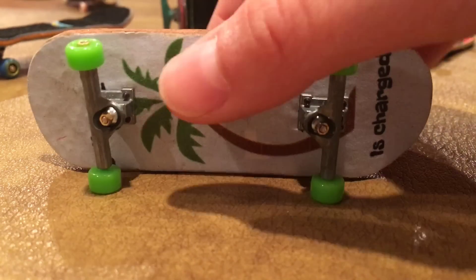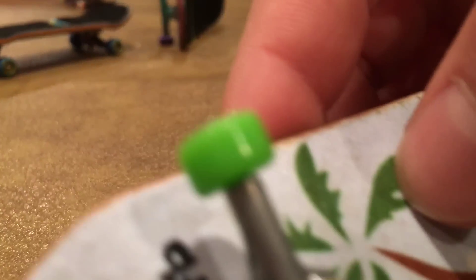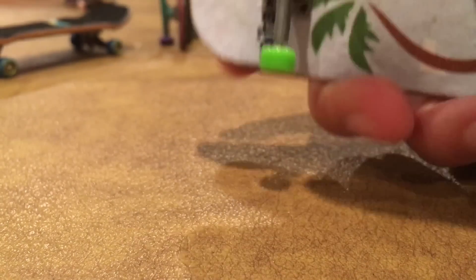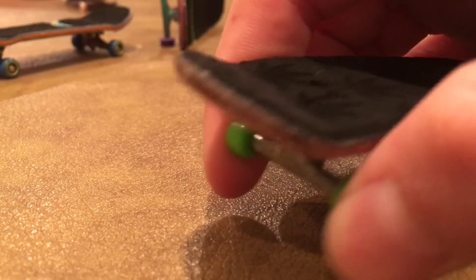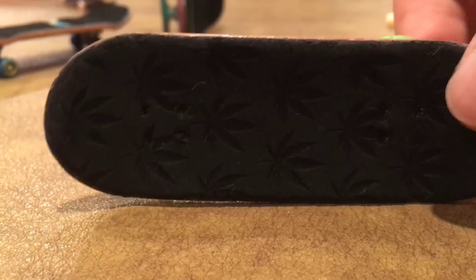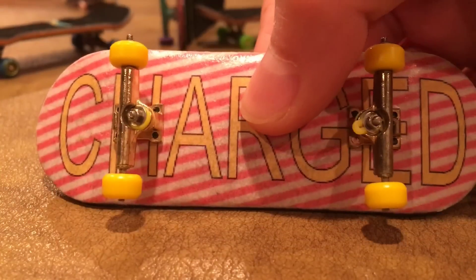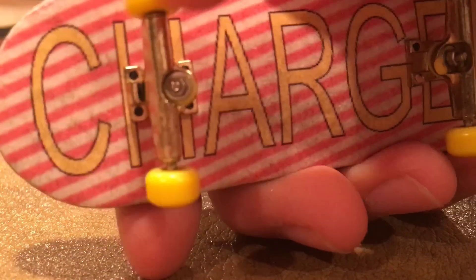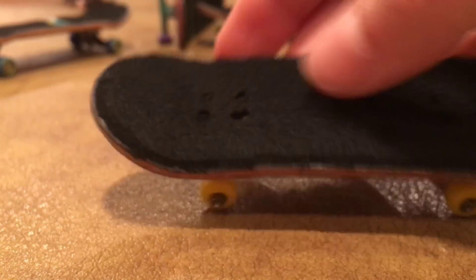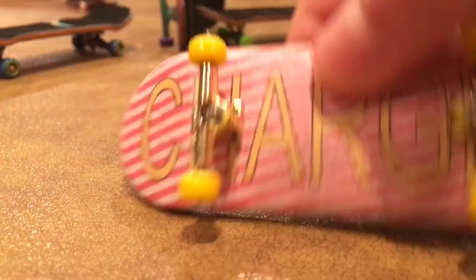Now we have this Charge deck — it's a custom board that says my name right there, Katanas underscore FB. It has some TDLBT's and some green Tech Deck wheels, and some Chems FB tape. Then we have another Charge deck with a sweet graphic. It has some gold Broken Knuckle trucks, Broken Knuckle wheels, and just the tape it came with.